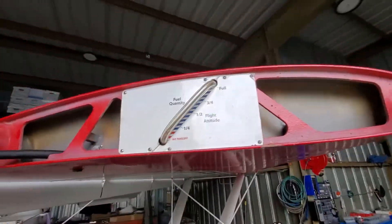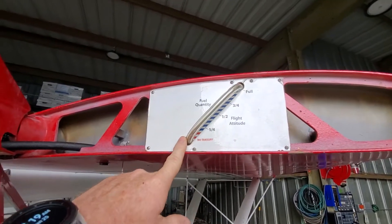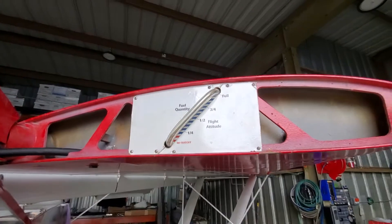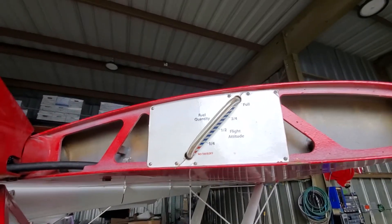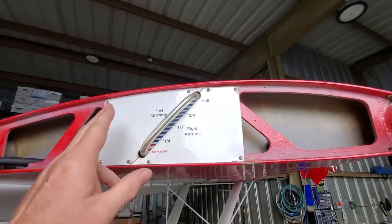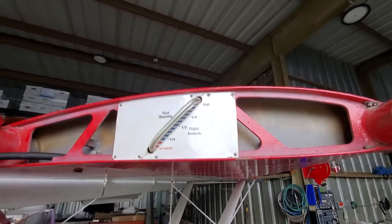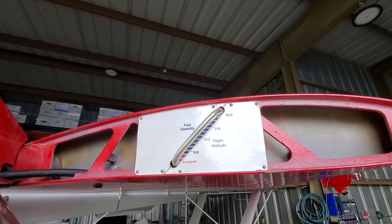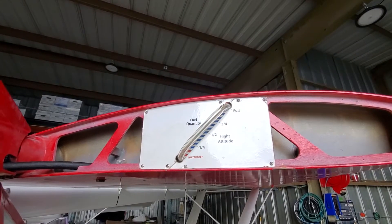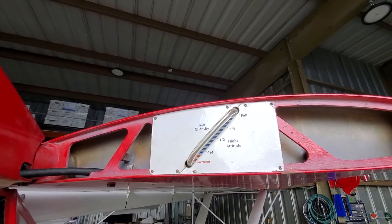All new fuel lines replaced — all the fuel lines, in fact, even these here. This Kit Fox was built in 2008, so it was probably overdue for the fuel lines to be replaced anyway. I will say it was overdue because when we took the old fuel lines out they actually cracked, so really one of those things where you go, man, I should have gotten to this earlier.